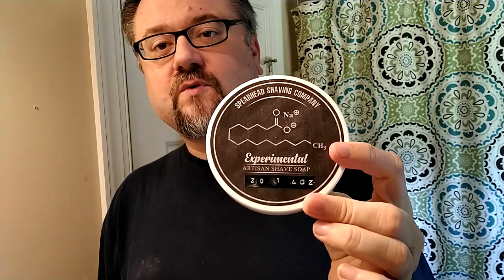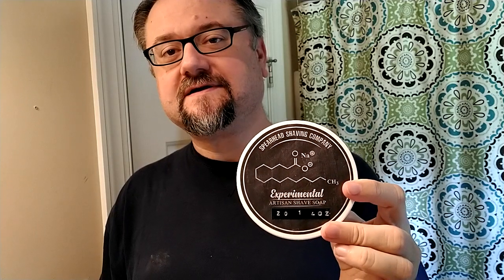This is the cedar, clary sage, and bergamot. Version 20.1 was only offered in this scent, according to the release documentation he has online. Once he settles on the base he wants to go with, he'll be able to offer all his different scents in that one soap base. So this is a journey soap — an experimental iteration as he was searching for just the right formula.